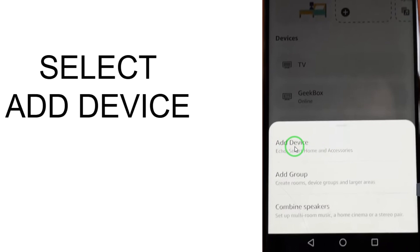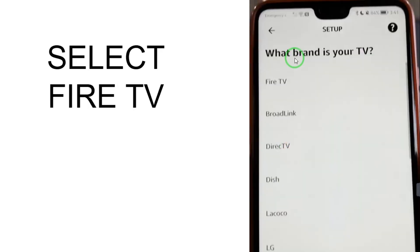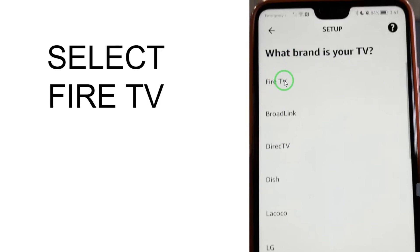When you select the Devices option, you will see several options. Select Add Device because we want to add our device. It will ask what brand is your TV — select Fire TV.